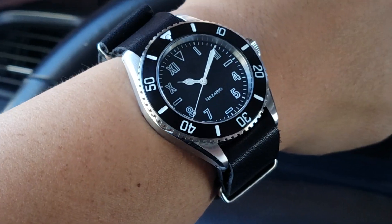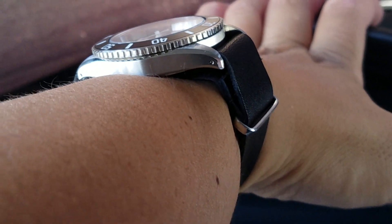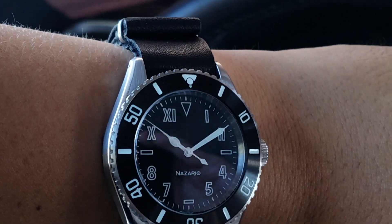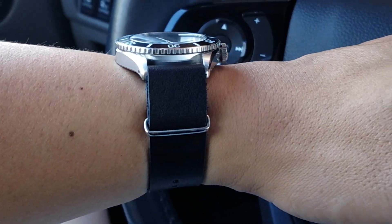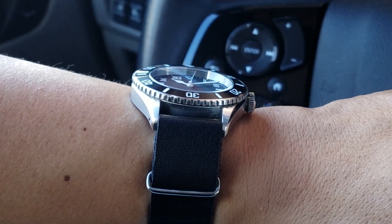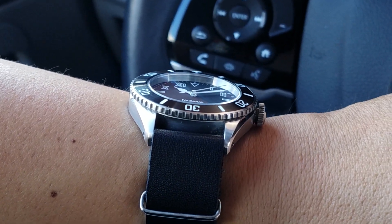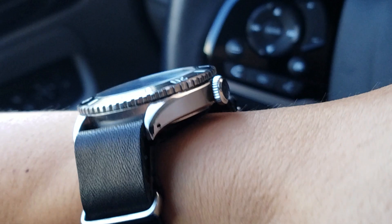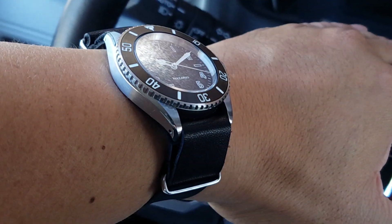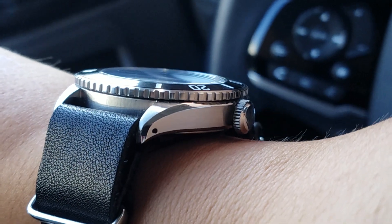Today it's on a black leather NATO-style strap, which I think works pretty well with this watch. I do wish it were a single-pass, as it would have one less layer underneath between the wrist and the case. But overall it doesn't raise the watch much — this watch is slim anyway, less than 12mm, possibly even 10.5mm if memory serves. For a 300-meter dive watch, it's relatively slim, and most of it sinks into the wrist, so there's no huge elevation even with a strap like this.